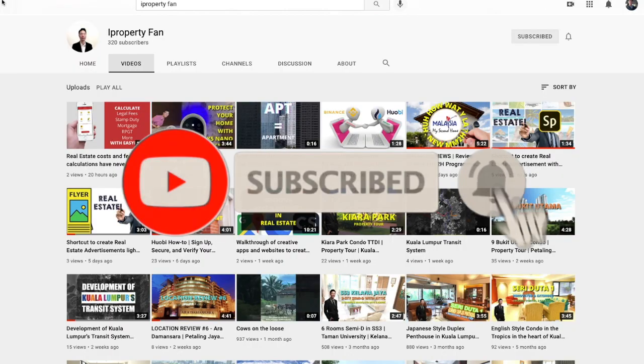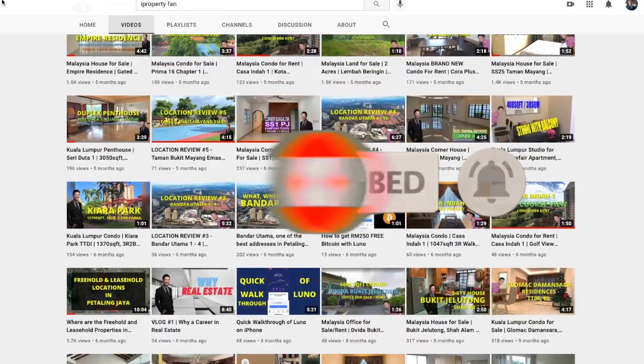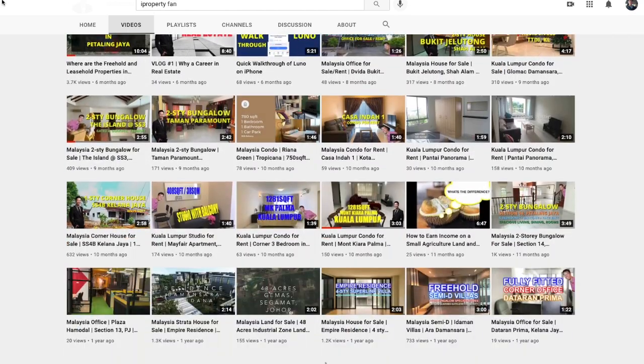Like this video and subscribe to this channel to stay tuned for more. I talk about real estate investment and home care tips.